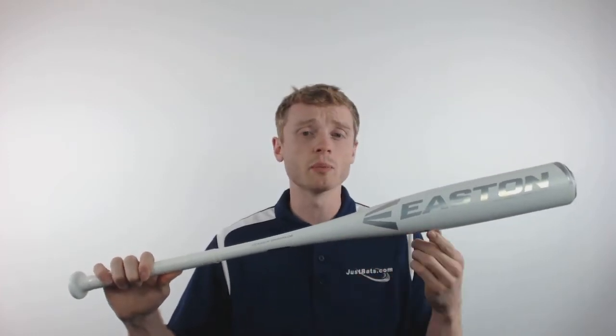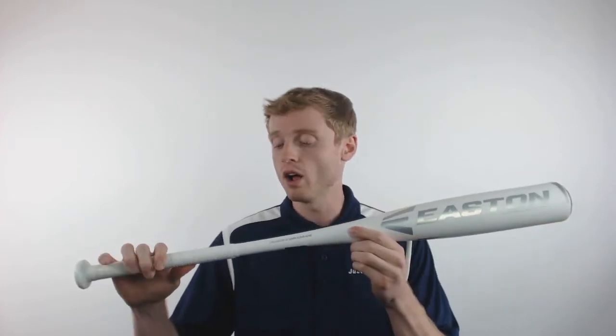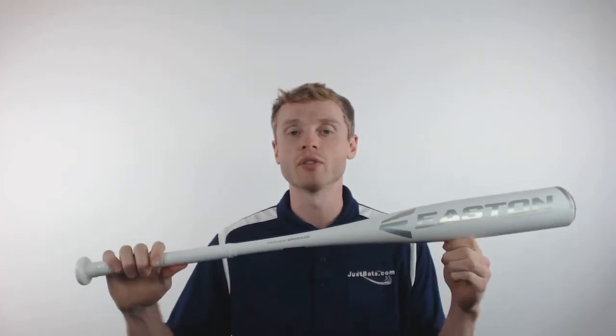This barrel is also going to be 1.5 inches longer than that first generation Mako, and on the handle is Easton's Hyper Skin Grip. It's going to be extremely comfortable and help reduce vibration in the hands.